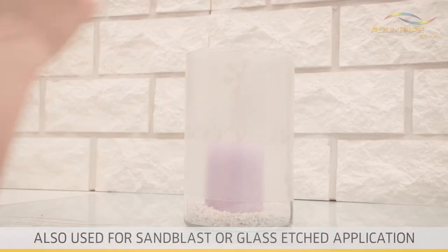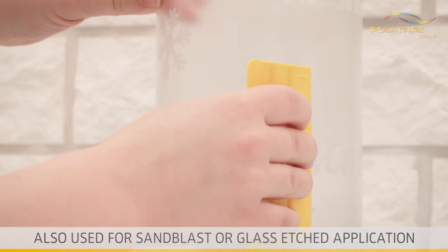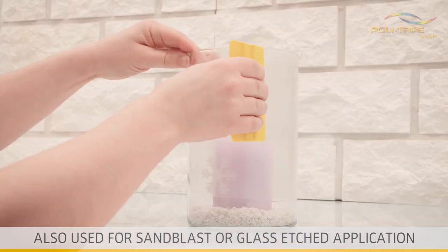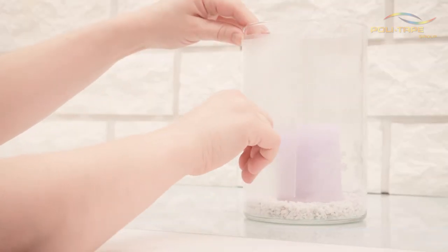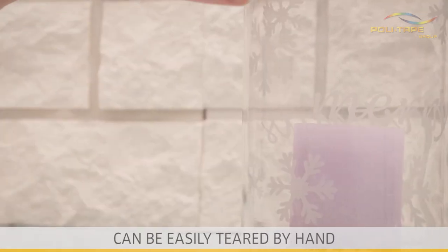As well as transferring your PVC letters or images, the application tape can be perfectly used for sandblast or glass etched applications. The tape has unique properties and can be easily torn by hand.